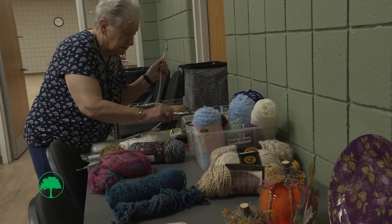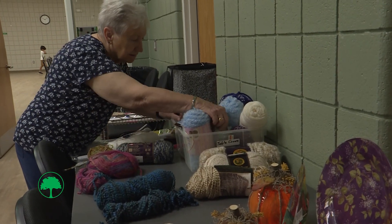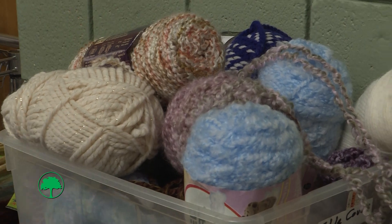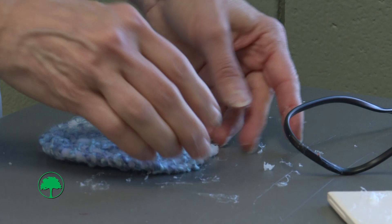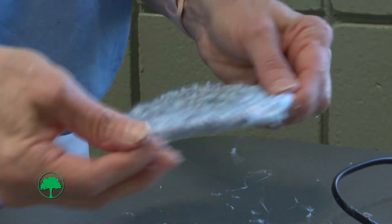I selected an assortment of yarn in different colors. As you can see, the yarns that have a lot of colors to them — when they twirl, you see all those pretty colors and it's nice.